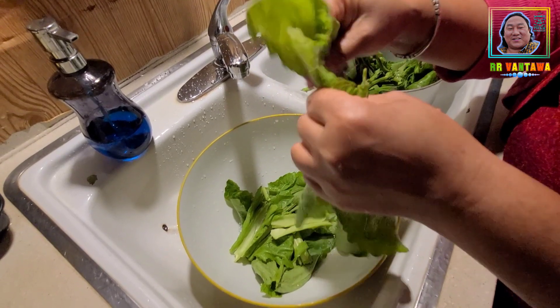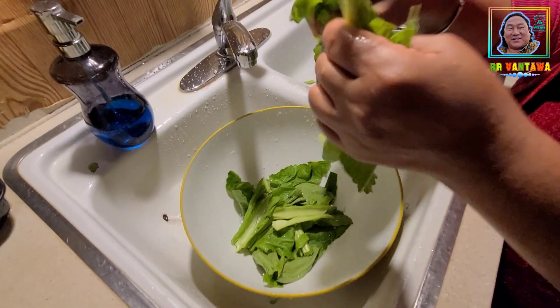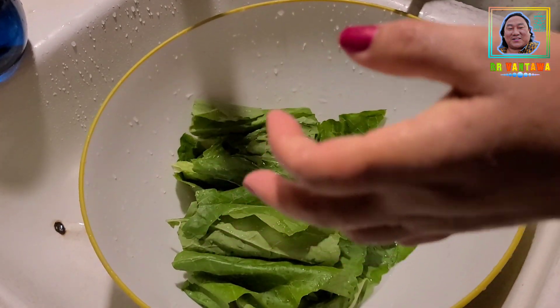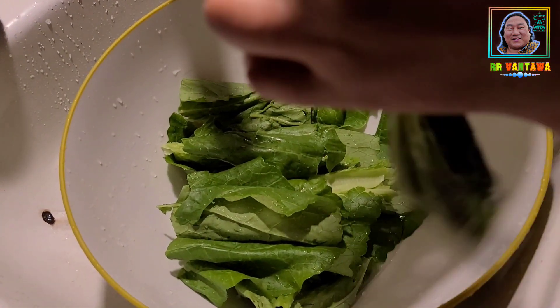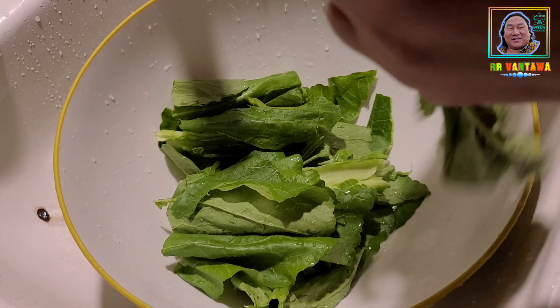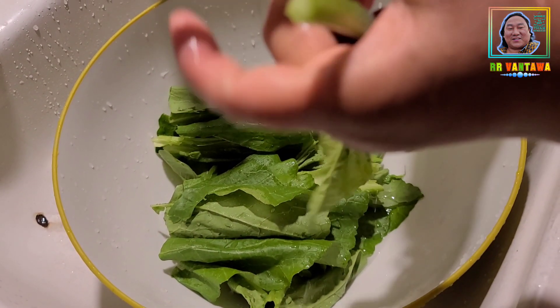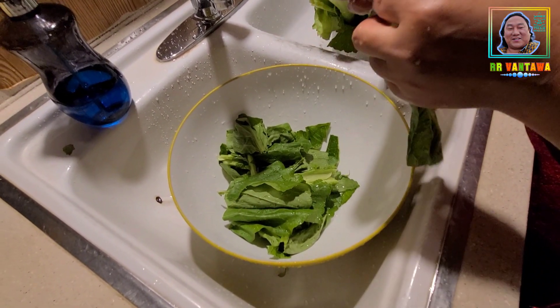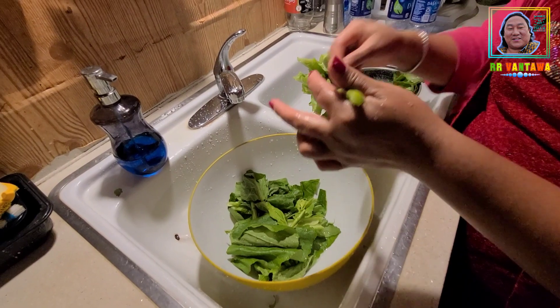We can add the glass, and then add the rice. The rice is hard when we add it. Then we can remove the rice from the plate.